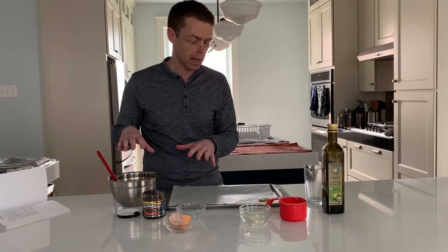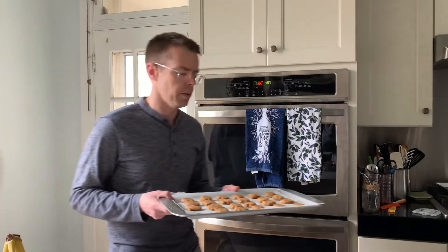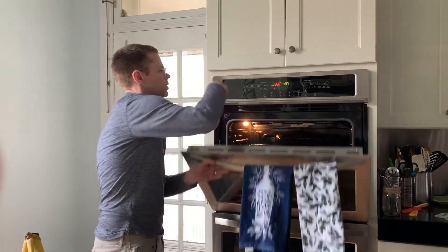I've got about 25 treats, all kind of the same size, and I am putting them in the oven at 350 degrees for 20 minutes.